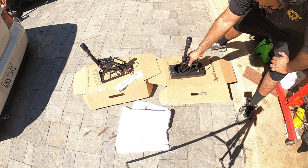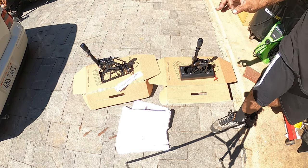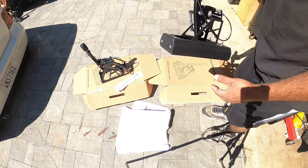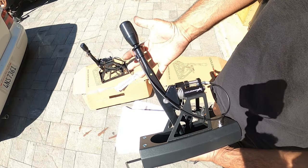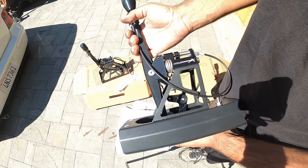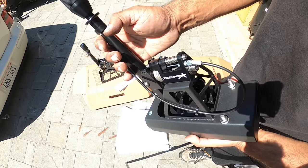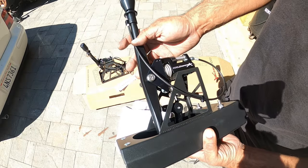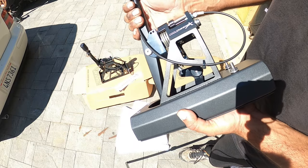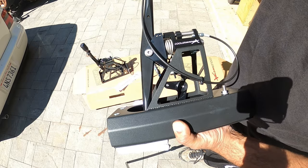I'm excited for this. The company is CoolerRx.com — definitely look them up. Super cool product. They're not that heavy in comparison to the factory box; they're actually about the same weight, maybe a tad bit heavier or lighter. I'm very impressed with the workmanship and how everything works — really, really nice.